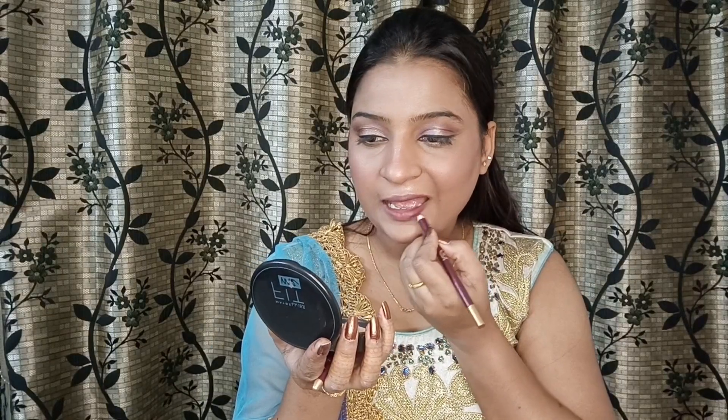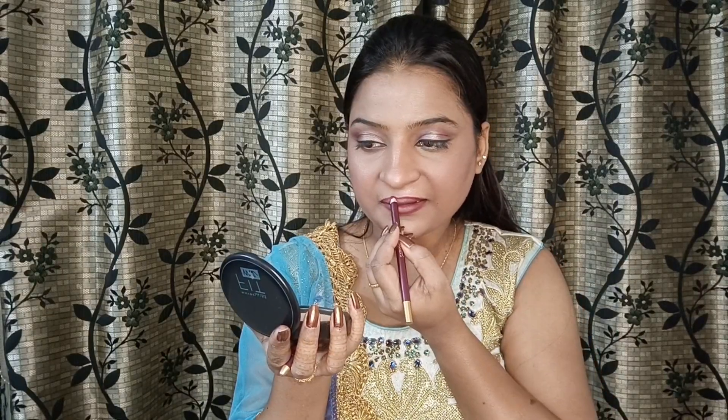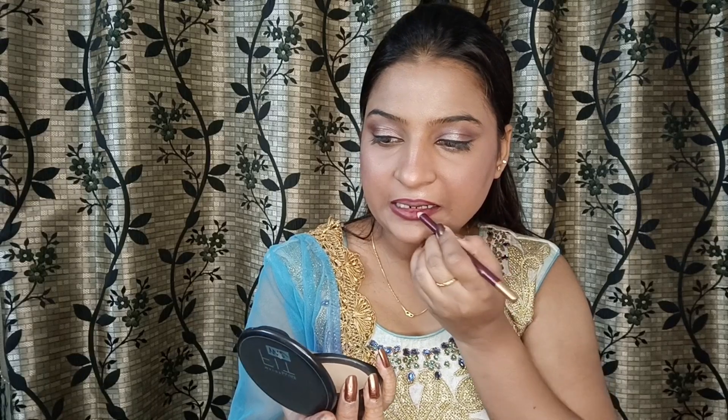I'm going to use a lip liner first. For a defined look you can use a natural outline so it doesn't look too powdery — it depends on personal preference. I'm going to start with the center line of the lip liner, then do the sides, and repeat the center and sides. Now let's apply the lipstick — I'm using a liquid lipstick from Miss Rose.